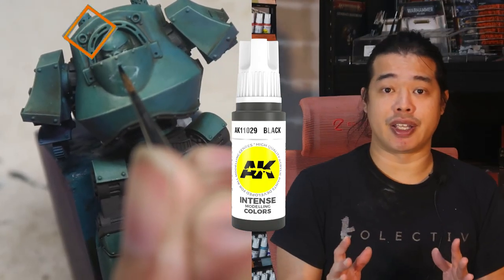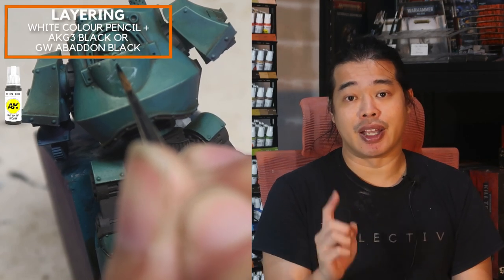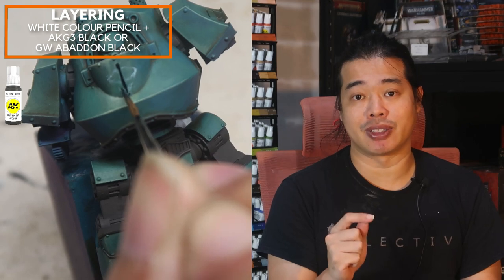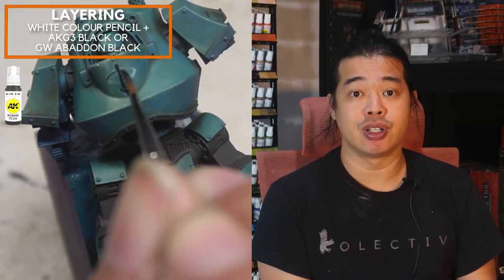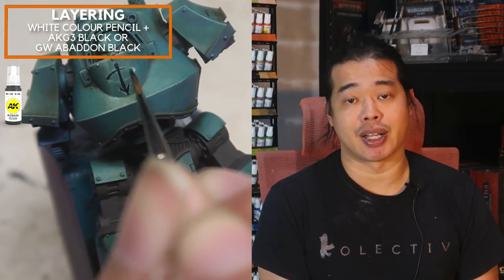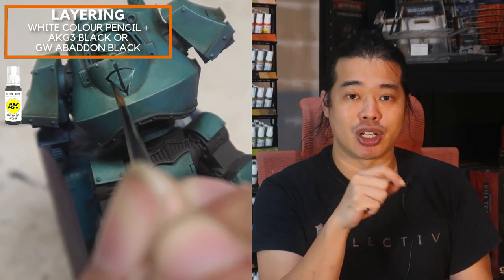The Contemptor dreadnought right here has a lot of open spaces — it's an opportunity to use some freehand. When I do freehand, I like to use a watercolour pencil, in this case a white one, to mark out the key spots of the sigil so that I can visualize how the end product can look. After that, I'll be using Black AK ink and I'm just going to be very carefully lining this freehand.